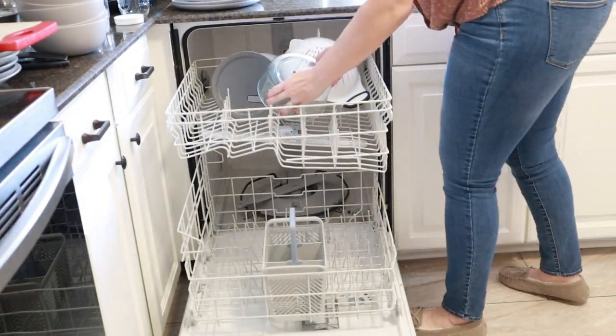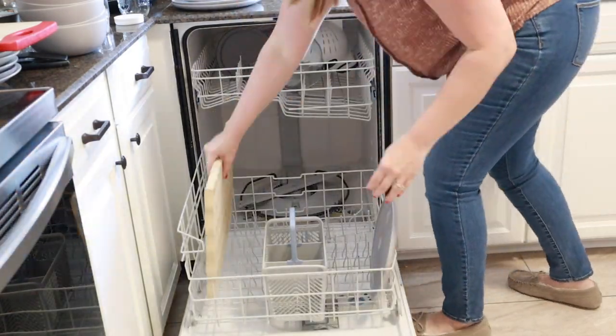Now that the dishes are all unloaded, I'm going to go ahead and load these up from the sink real quick and get this dishwasher running.